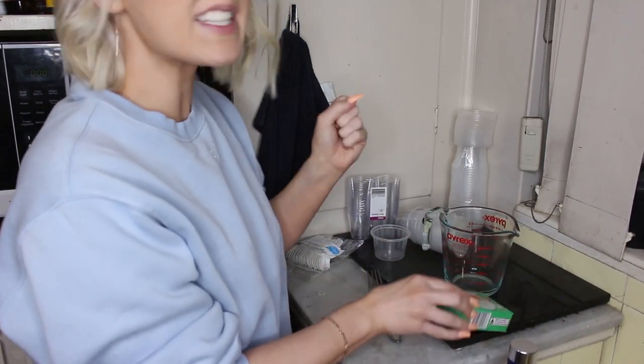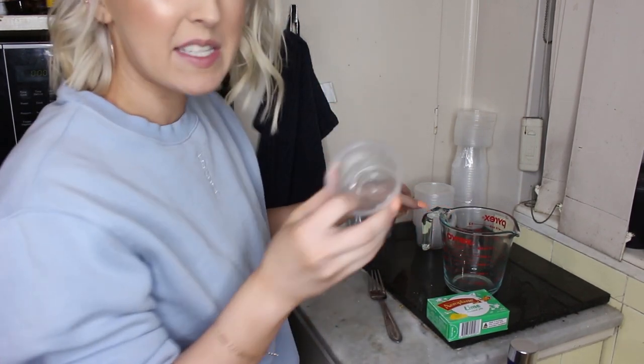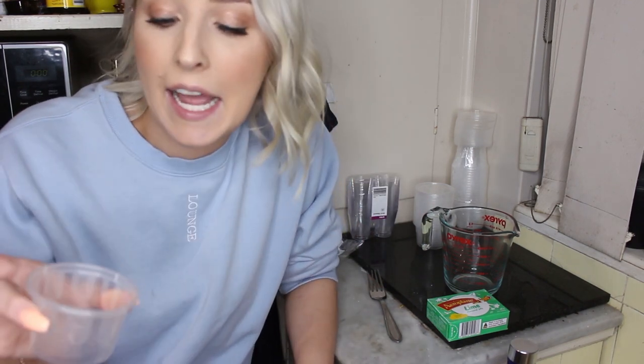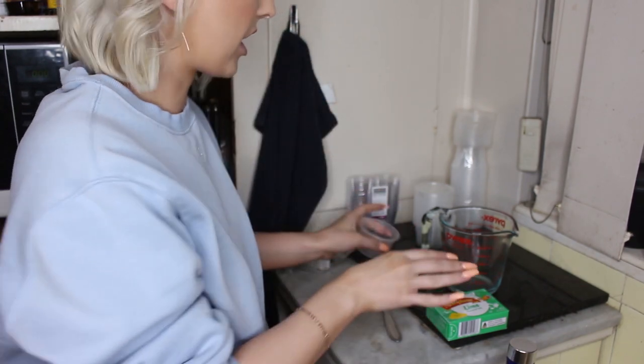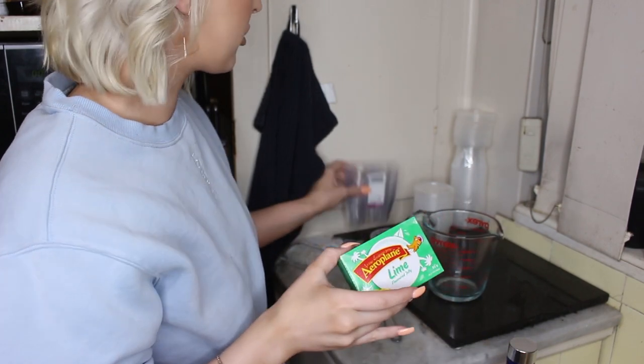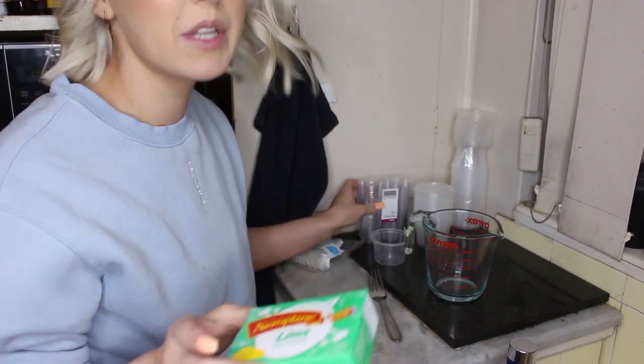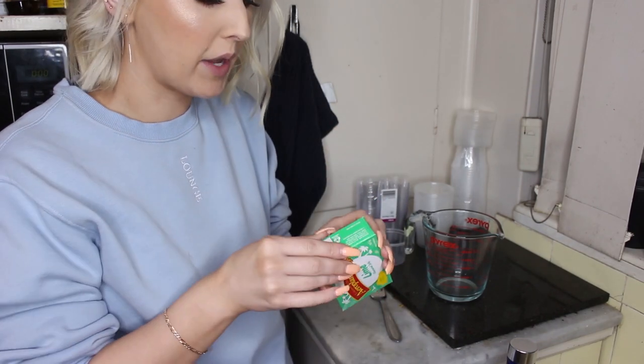Alright, so we're going to do green first. I didn't get spray — but it works if you spray the cups first. Usually with jelly shots you just lick it out of the cup, but since these are bigger and I'm giving them a spoon, they actually shouldn't need to be sprayed. But if you're doing them in shot glasses, give them a little spray with cooking oil, just a light one, so that it comes out more easily.